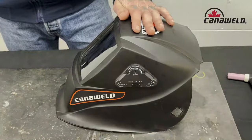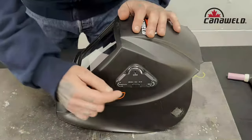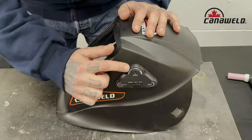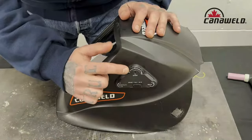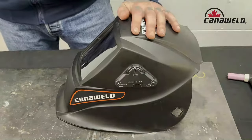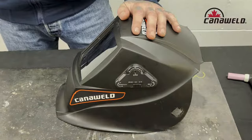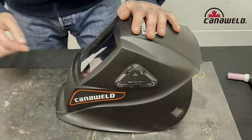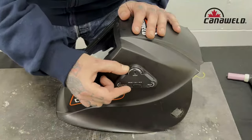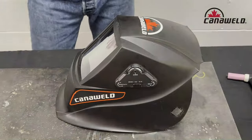Next, for stick welding between 55 and 155 amps, we're going to take this up to a shade 10, which means we need to adjust to access shades 9 through 13. We put that 10 right there lined up with the groove — now we're on shade 10. Lastly, if we're going to be stick welding over 155 amps, so 155 to 240 amps, we adjust this right up to a 12. And those are all the shades you'll need to cover basic stick welding.